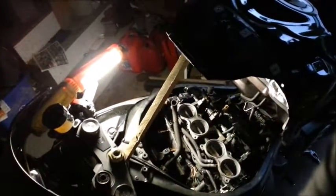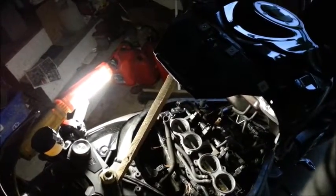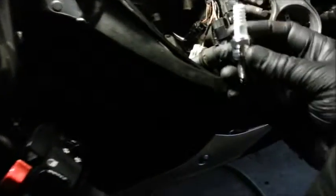Okay, here we are with maintenance on a 2009 GSXR1000 — Kawasaki, kidding. Anyway, just doing some spark plug work. I just took the first two plugs out, that's what we're doing.